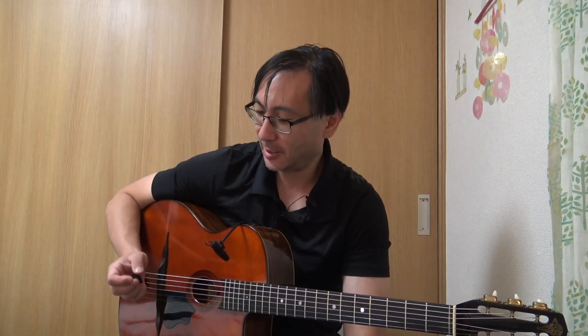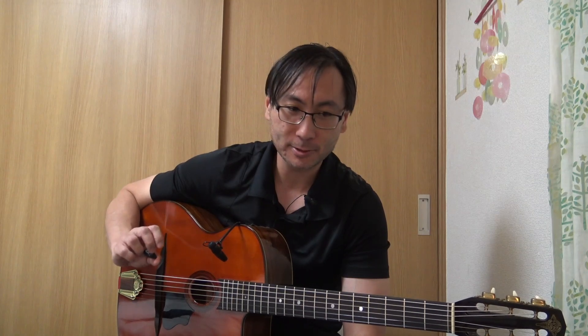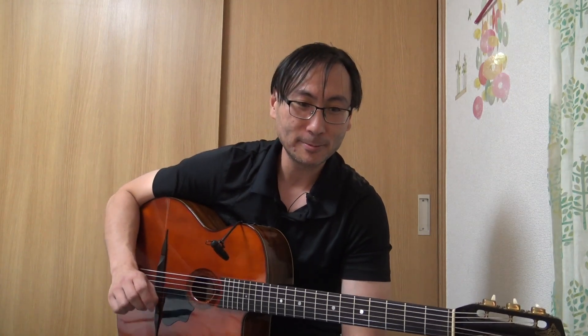Une autre façon de travailler ce qu'on va voir aujourd'hui, c'est de ne pas improviser mais de peut-être composer vos propres solos en vous inspirant de mes conseils. Cela vous permettra peut-être de développer vos oreilles et votre sensibilité musicale. Il faut jouer avec le cœur. L'idée de raconter une histoire dans notre improvisation est essentielle.